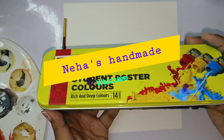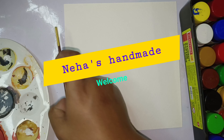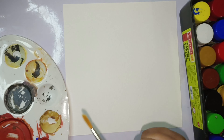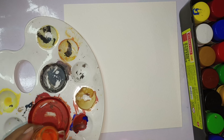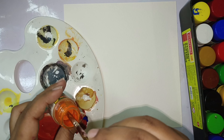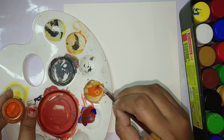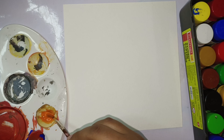Hello friends, welcome to Neha's Handmade. Today I am going to create different colors. I have chosen water spray where colors are mixed in water, and we will draw in that style.